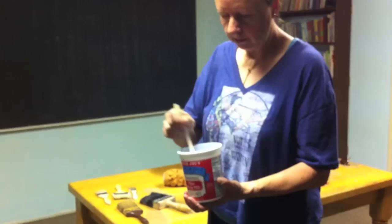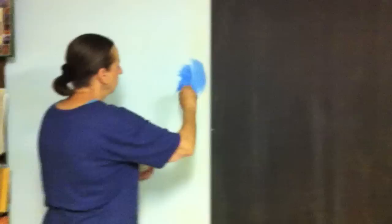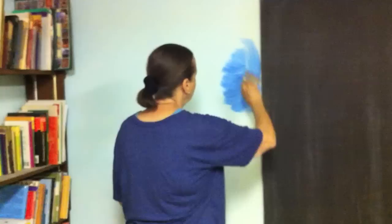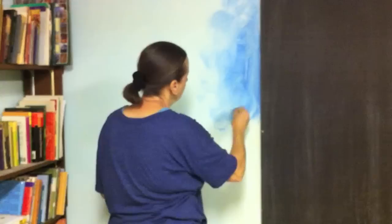You dab it in, and the easiest way to apply the faux color is in a lemniscate shape. And right away you can see the breathing of the color and the movement.